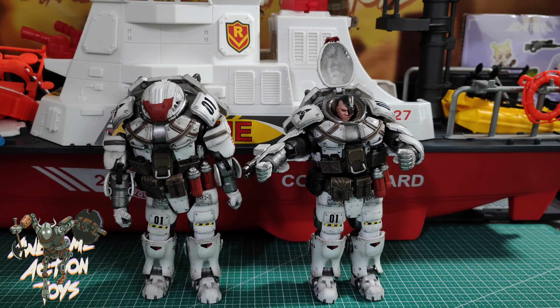Welcome back, awesome Action Toy fans and subscribers. A quick update to these Sorrow Expeditionary Forces 9th Army of the Iron White Cavalry — or the Cavalry of the White Iron something. Very cool figure. I dropped the review the other day.